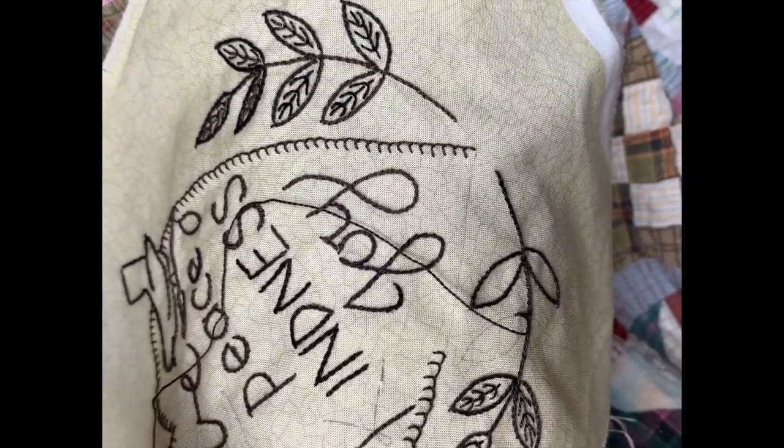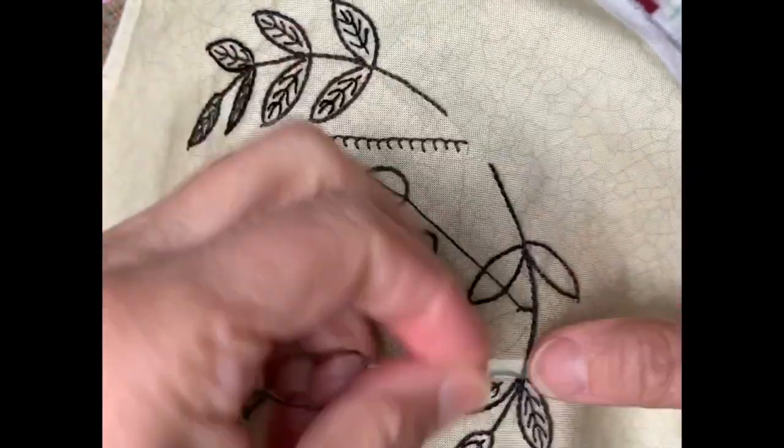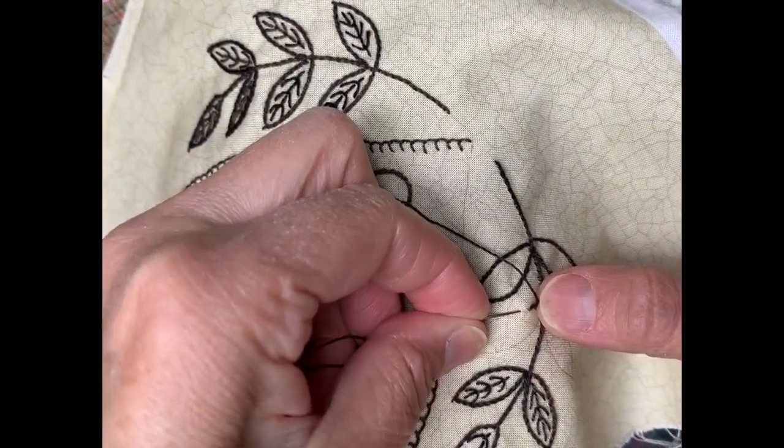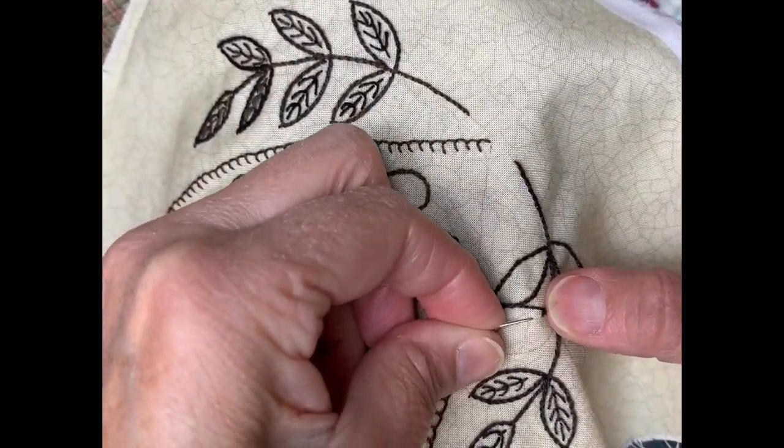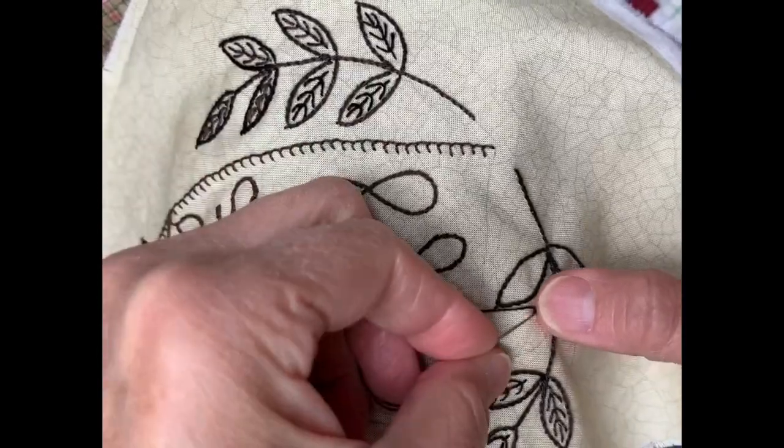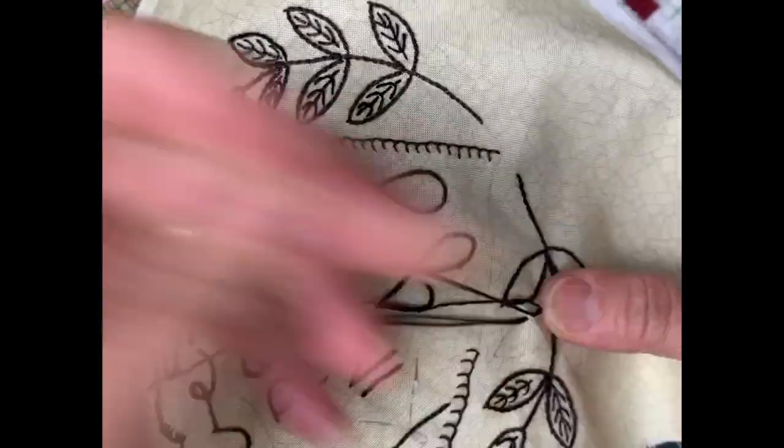I shouldn't stitch with this long of a thread. We just keep repeating that — it's an eighth of an inch, come back up in that same hole. Just be consistent with where you carry your thread.